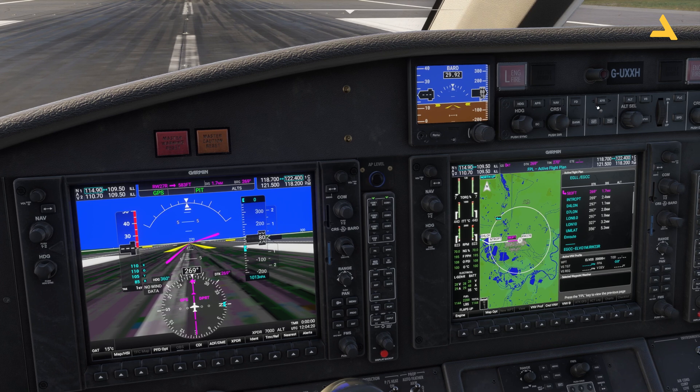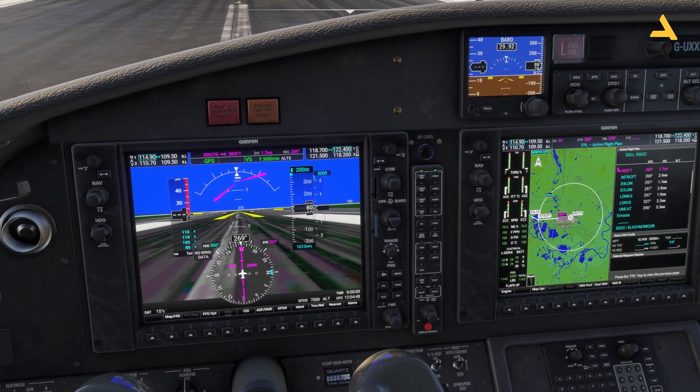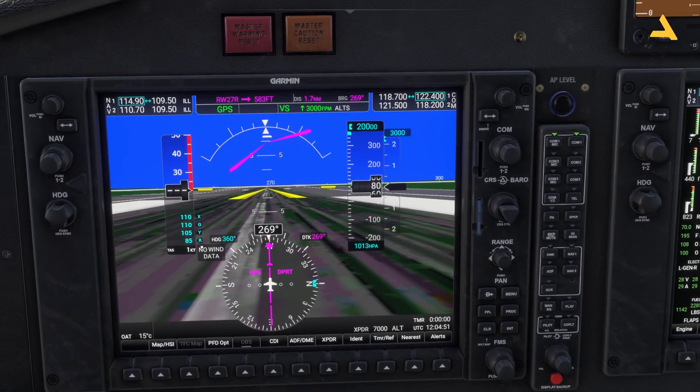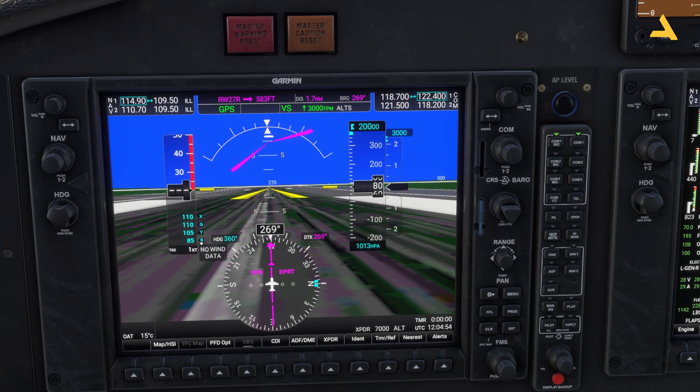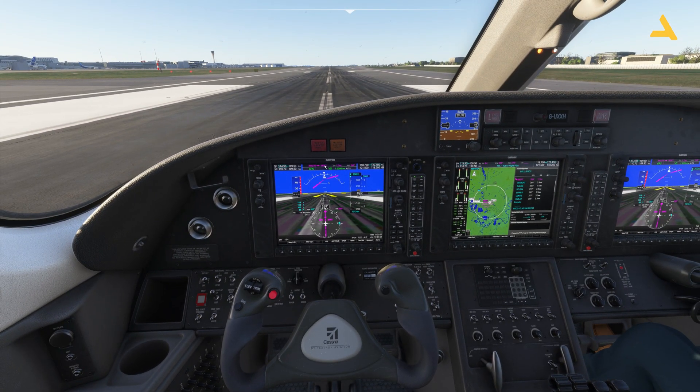I'll take it out of pitch mode and switch to vertical speed — this is basically your climb or descent rate. I'll set it to 3000 ft/min for this flight and set the target altitude to 20,000 feet. On your screen you'll see Vr shown as 85 knots — this is the speed at which I'll pull back on the yoke and lift the plane into the air.